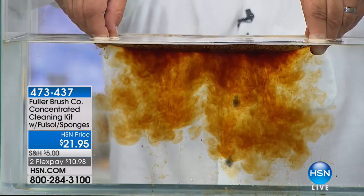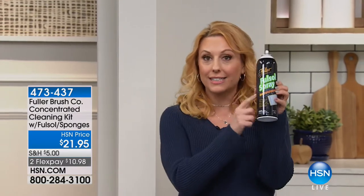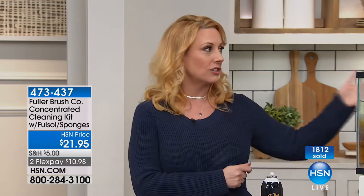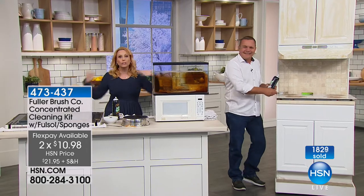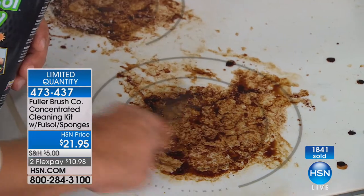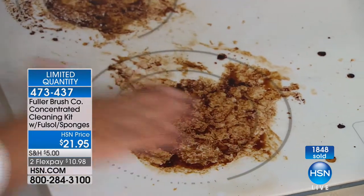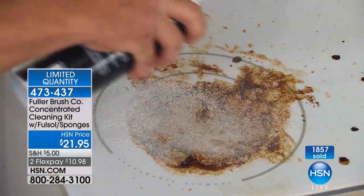You're getting two full cans and three stainless steel scrubs for $21.95 — a formula that's been around 80 years from the Fuller Brush Company since 1906. 1,800 of these have already been ordered and quantities are limited. Here's a glass top stove — there are no harsh chemicals or abrasives in Fullsol, so you can use this on mirrors, glass, plastic, even a glass top stove. Using just fingertips to show how it immediately breaks down burned-on, caked-on, baked-on food and grease.